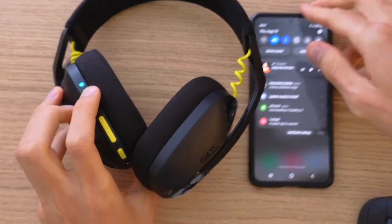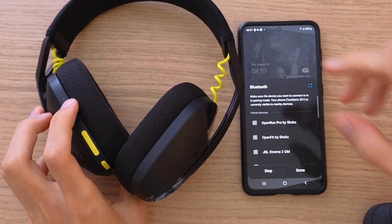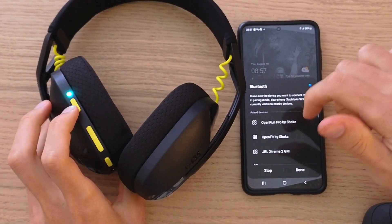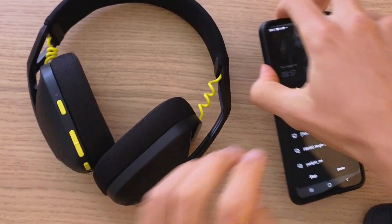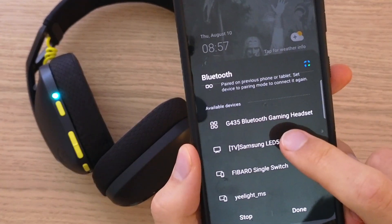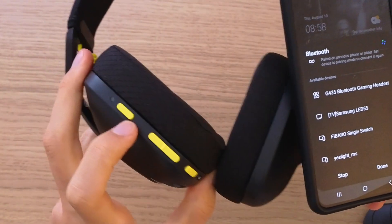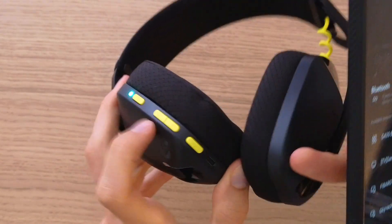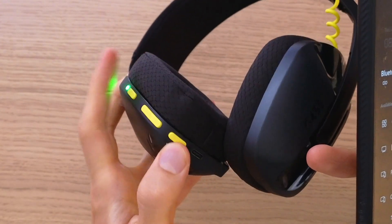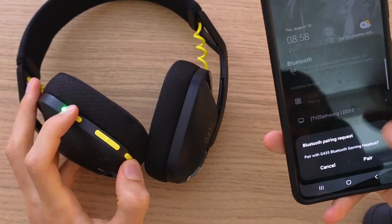So what I'll do is turn on Bluetooth and search for G435. Look at this — Bluetooth gaming headset. All we did is turn them on, then hold the power button and microphone button for about five to ten seconds, and then just connect them.